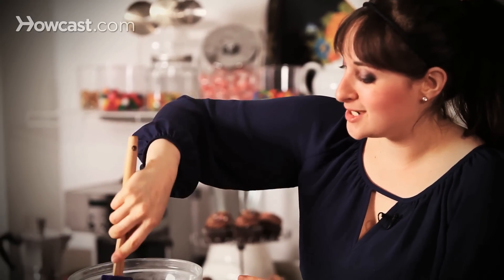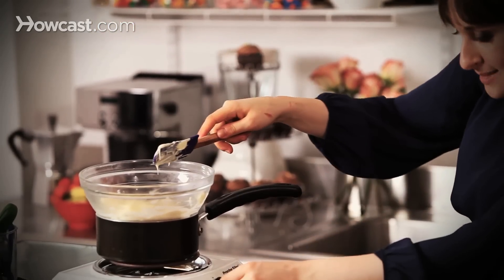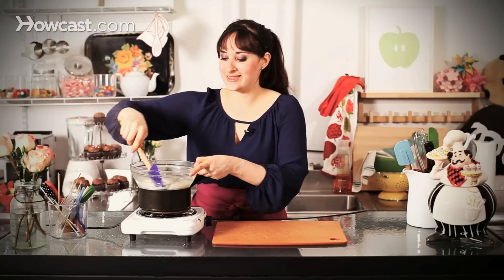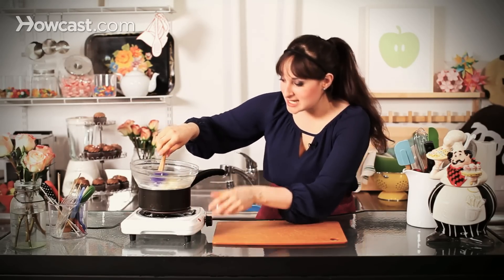You can see all of my chips are in the bowl and I have the heat on — medium or medium-low. The goal is, if you see all of this steam happening, steam is very bad. Avoid steam. All of that condensation could end up back in your chocolate, and you don't want the chocolate to seize.